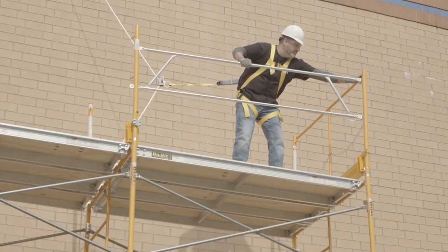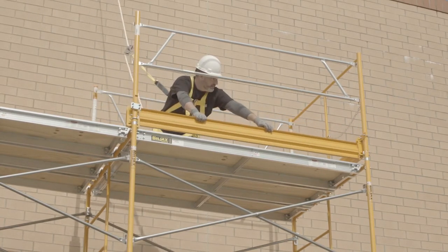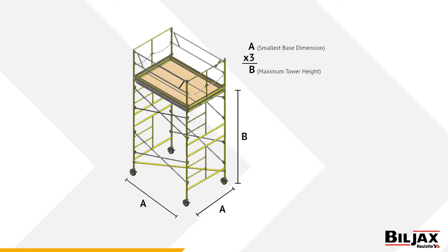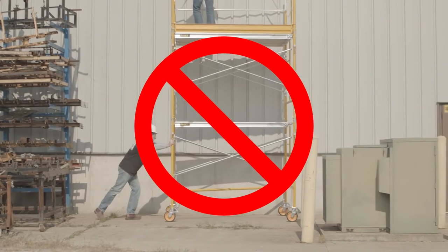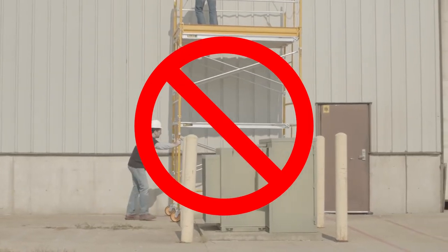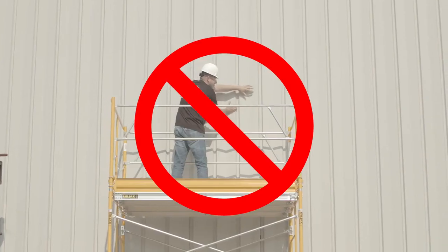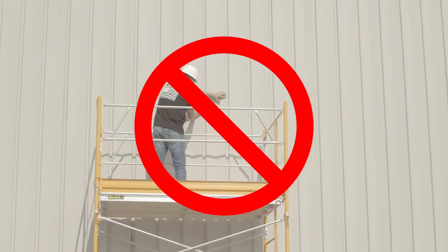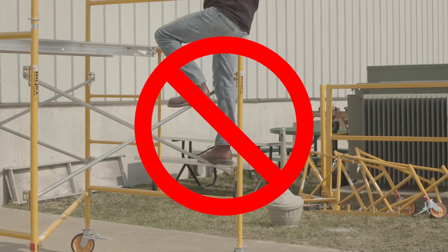Use guard railing and toe boards as required by OSHA. Corner off areas around the scaffold when work is being done to keep personnel away. Never exceed the state or local maximum height regulations for a freestanding or rolling tower. Install outriggers or tie the scaffold to a permanent structure if it exceeds them. If casters are used, unlock them only to move the scaffold. Never ride a moving scaffold, and secure all materials and tools and check for overhead obstructions before attempting to move the tower. When it is in a new position, relock all casters immediately. Do not try to move a scaffold tower from the top.